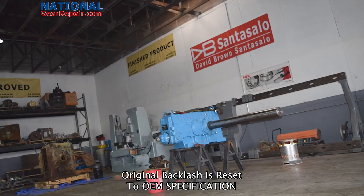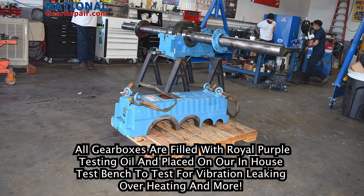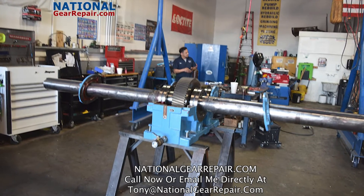At National Gear Repair we offer free freight and free quotes nationwide. We also offer 24 hour emergency rush repair to make sure you get your Santasalo gearbox repair as soon as possible.